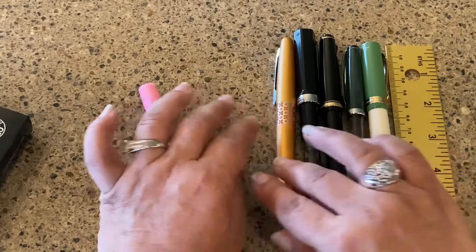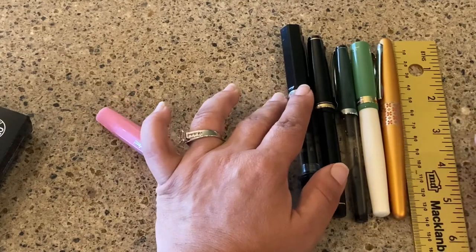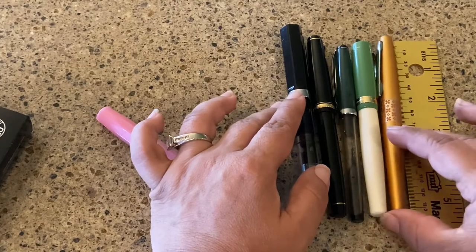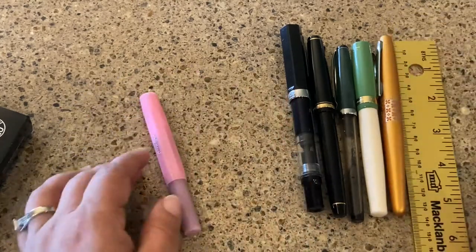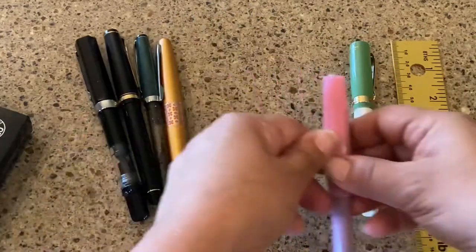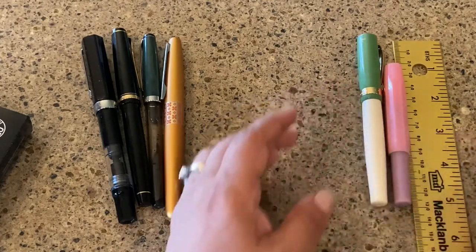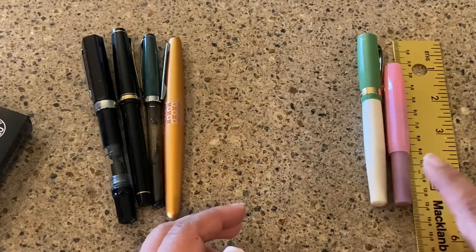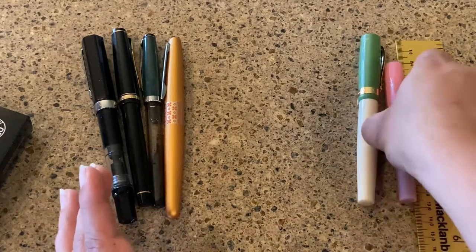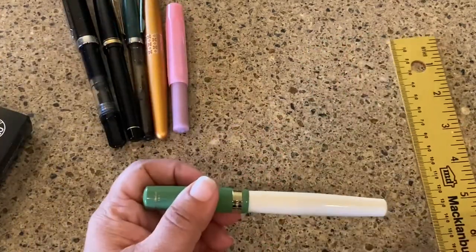I think the Twisbi Eco is probably the biggest one — it's like 5.4 inches, so a little bit longer. And then let me compare it to the little baby one, which is the Sport. It's so cute, and it's really quickly becoming one of my favorite pens — I have it with me in my purse all the time. So that's the size.